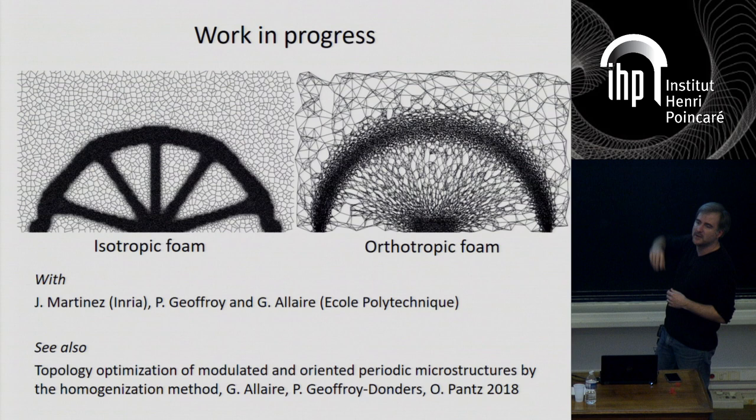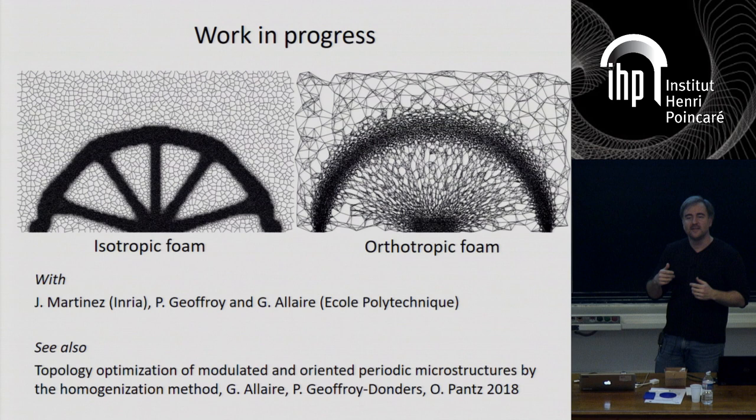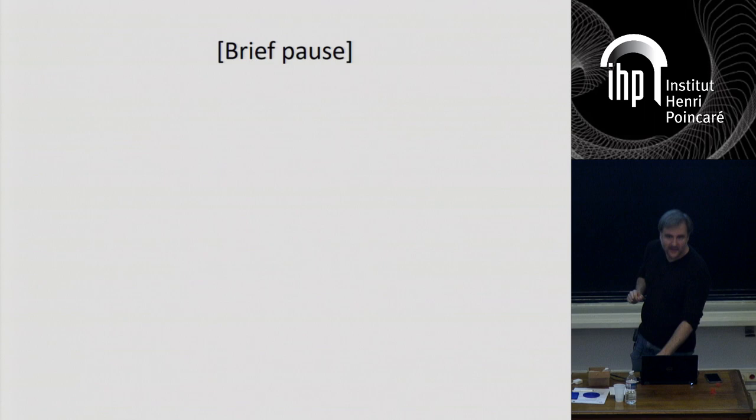Let me show two results — this is ongoing work, a collaboration with Geoffroy and Grégoire Allaire at Ecole Polytechnique, with my colleague Jeunesse Martinez. Here I'm comparing the first foam — the Voronoi one — to the one that can be oriented. This is a problem where you have two fixed points left and right and a charge in the middle directing the load. The one on the left is isotropic — it tends to reproduce structures you'd obtain without a composite, because it has no way to exploit orientation or anisotropy. The one on the right is able to exploit the orthotropy of the material space to generate a different, more optimal structure. The difference is about 10% more rigid — not spectacular, but 10% is still quite a big deal when optimizing for structures. Work in progress, but I believe this is a very promising direction.